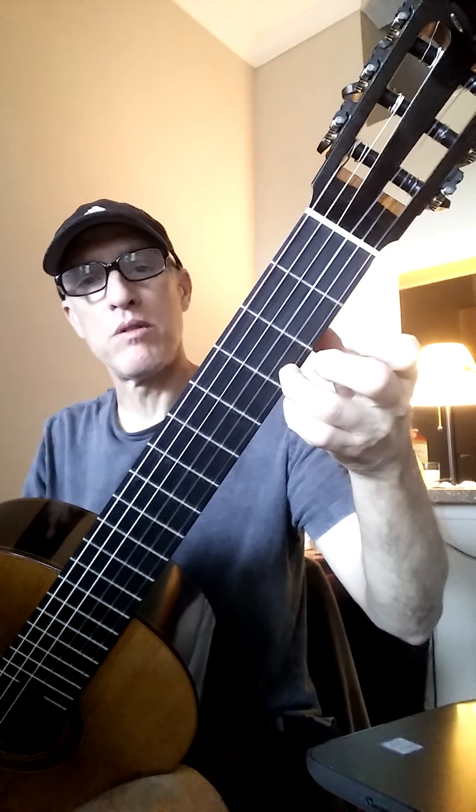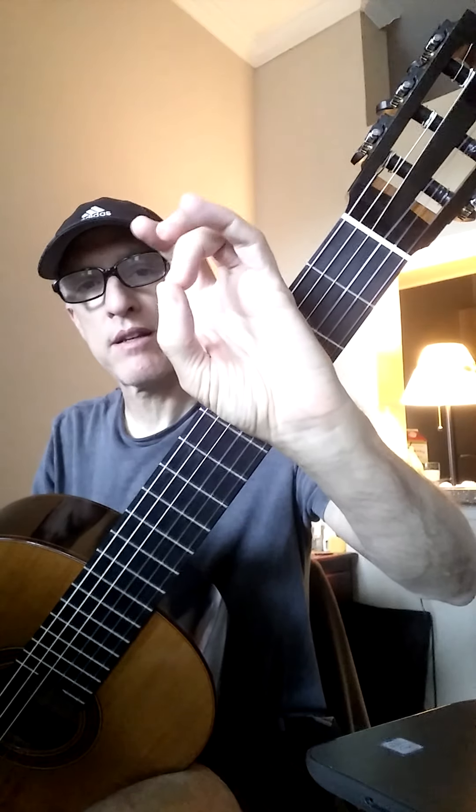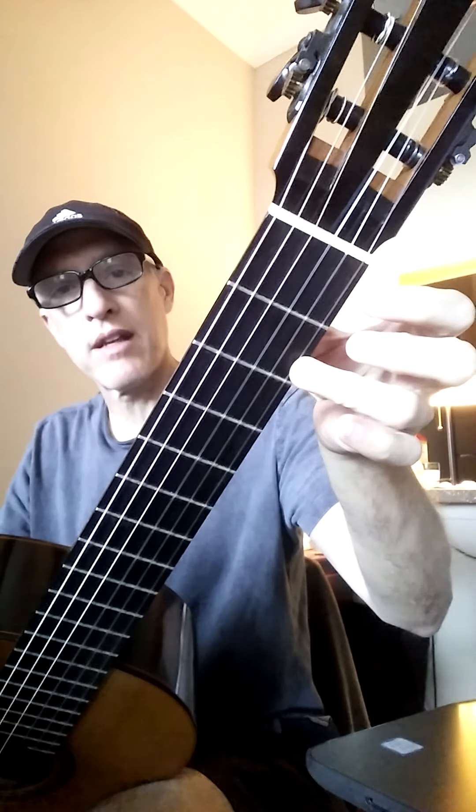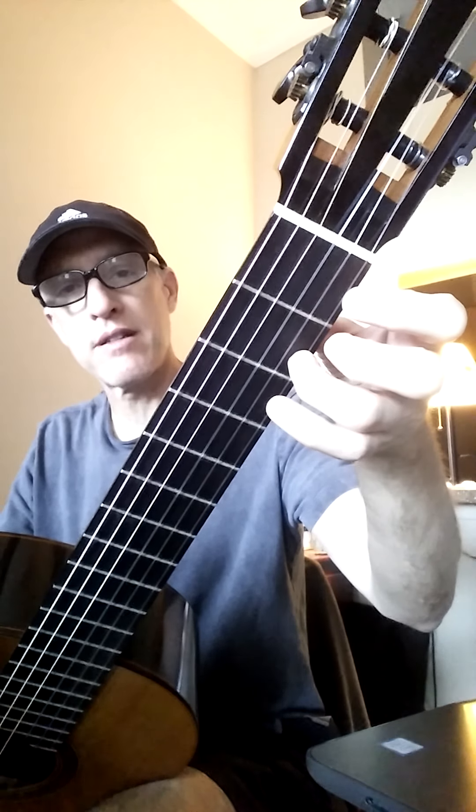Remember, your left hand fingers when you do play a note need to be right on the tip like this. Not flat, but right on the tip of your finger. Right on the tip.